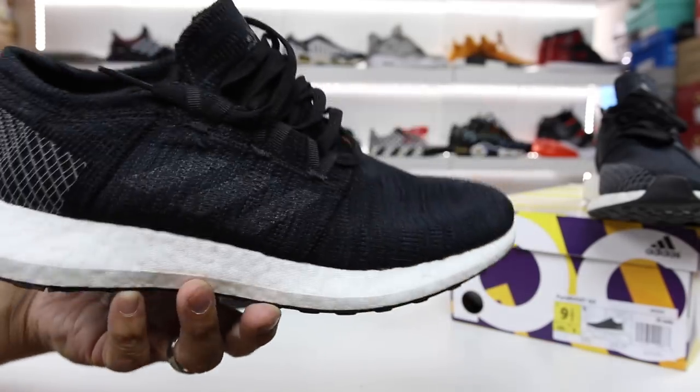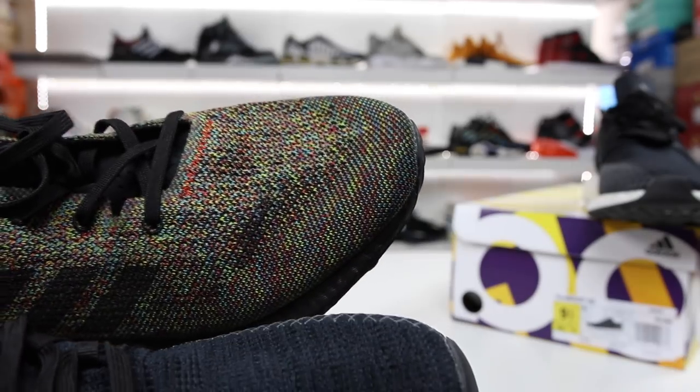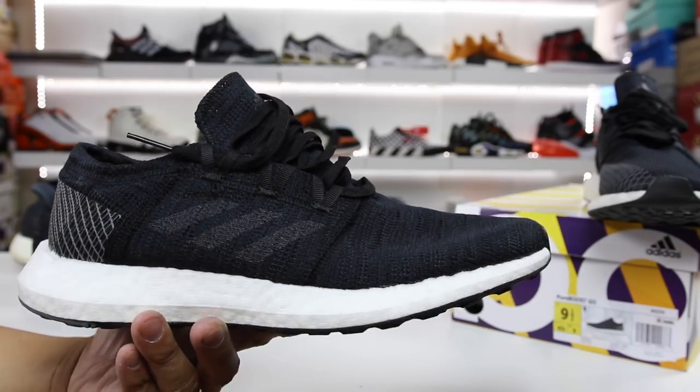So as you can see, there is a knit upper, but it is not Prime Knit. However, this is actually a really soft knit — it's definitely softer than on this pair. And then on the DPRs you have the Prime Knit upper, but honestly this is pretty darn close. It's not the most premium luxurious upper, but it is really nice, especially for that $120 price point.